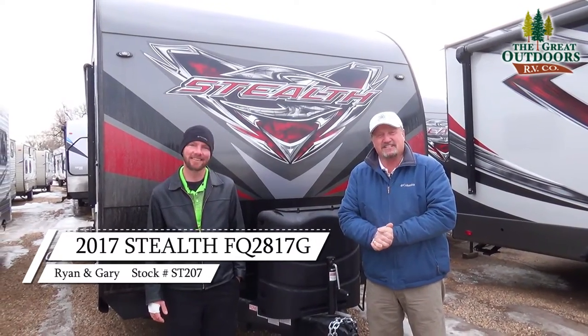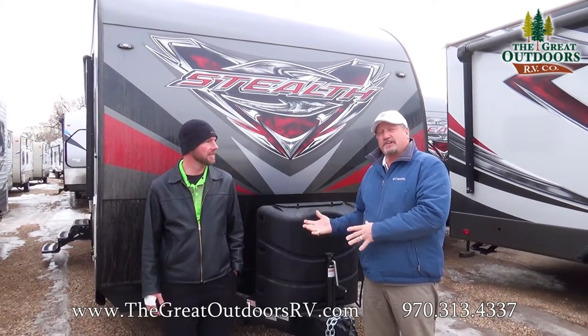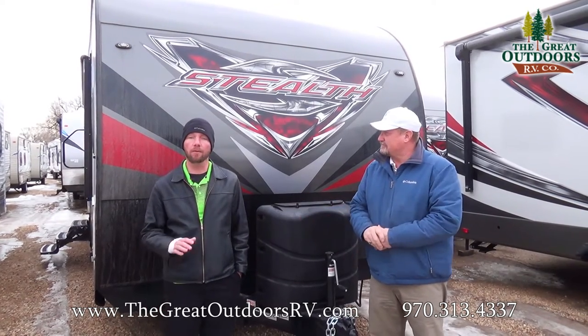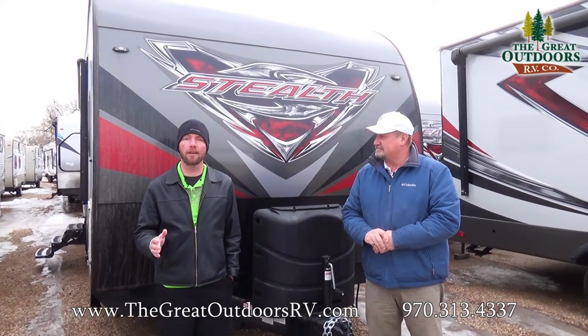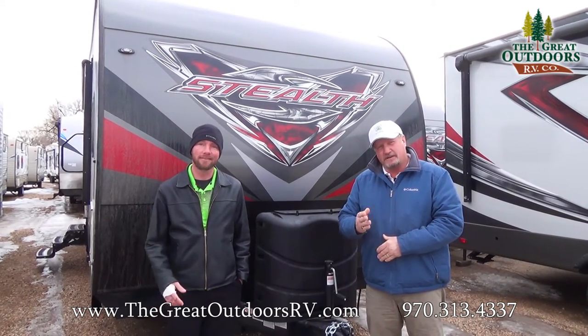Welcome to The Great Outdoors in Evans, Colorado. Today we have the Stealth 2817G. My name is Ryan Specht. We're going to take a look at a few of the features here and go over some of the details in just a little bit. And I'm Gary.